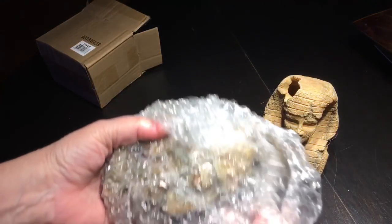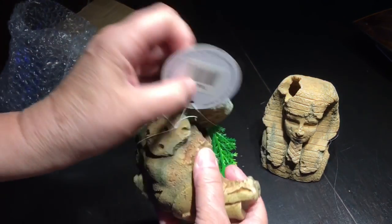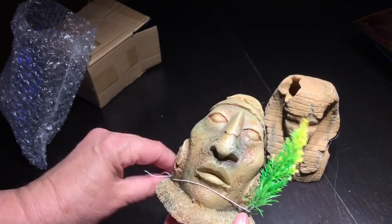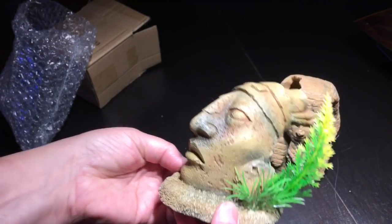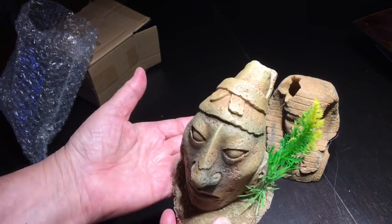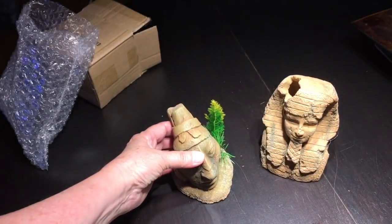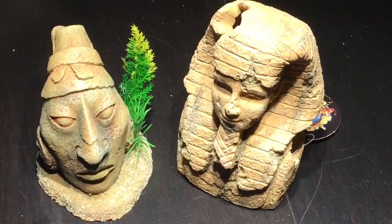I got these two resin figurines from Big Al's Online. I was looking for something small enough to fit into the limited space I have available, yet large enough to look significant if I could manage to get the Cyphastria to grow and encrust onto them. These are aquarium ornaments, so I expect that they're reef safe. I'm putting them in my tank because I just don't have the space in my other tank. It took me ages to go through hundreds of ornaments to find these two specific ones. I'll put a link in the description if anyone is interested.